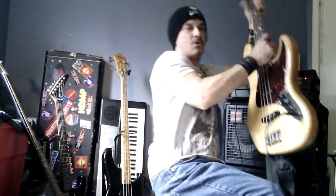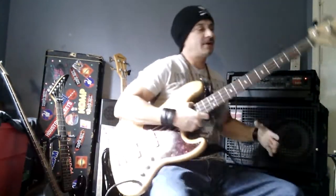All right, Jimi Hendrix. Hey, Joe. I'm going to start it with the basic root for you.